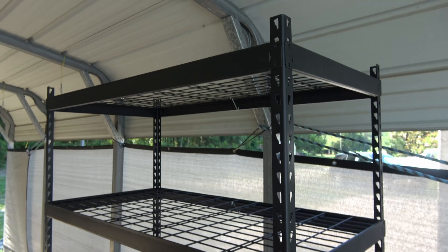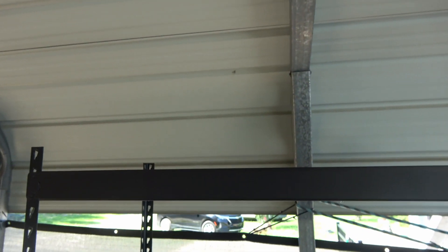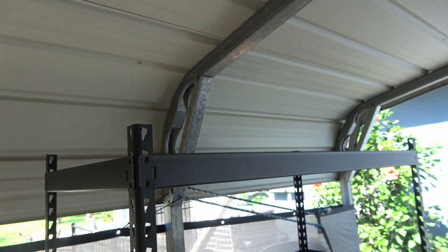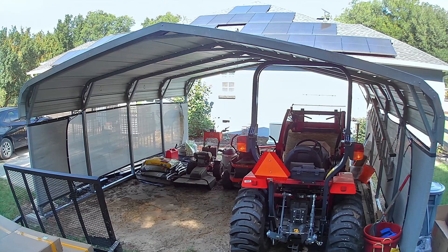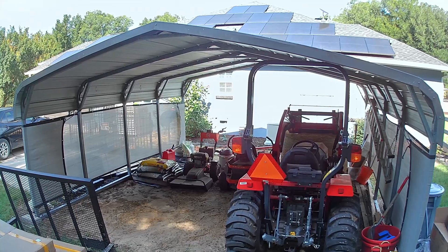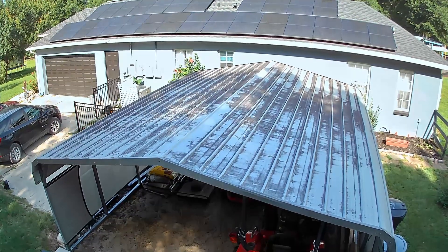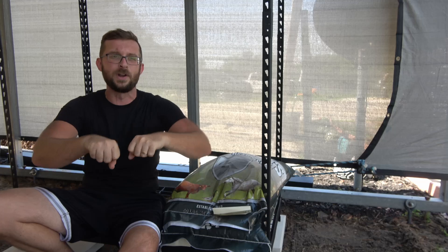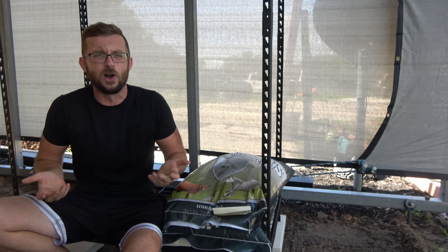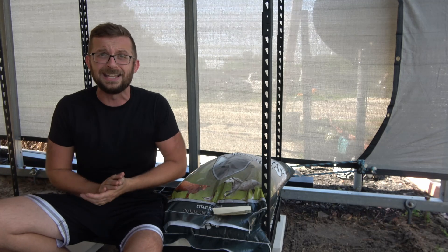We're going to put all the electrical nuts and bolts up at the very top of this rack, making it safe from the elements — you definitely don't want water getting up there. Then we're going to install the panels on top of the carport. This space is going to become a workspace for me. Right now I've been running two extension cords connected together from the house, which isn't really good long term. We'll be able to run tools right out here in the carport a lot more easily.